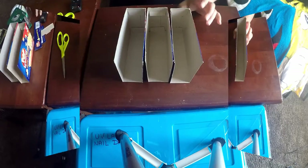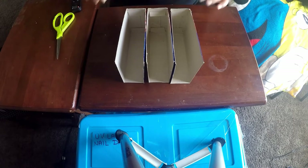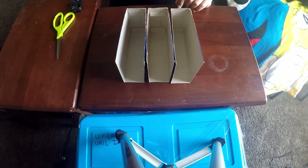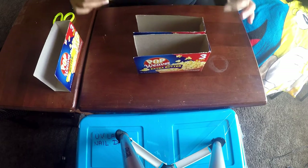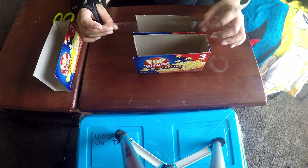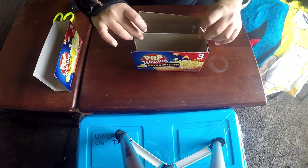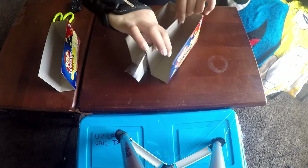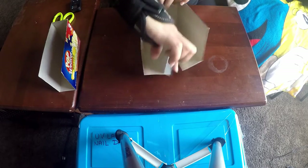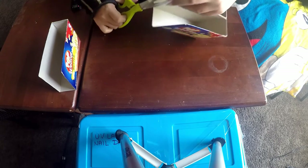I went ahead and cut two more popcorn boxes. Now let's start attaching them together. I've already pre-cut my tape. What we do is put the box on its side and take a larger piece of tape — not a small one — and attach half of it on one side of the box, then fold it over to the other side. This goes on the top of the box lengthways, so on the long side that we cut, we attach the tape lengthways. If the tape is bigger than the box, just trim it off.